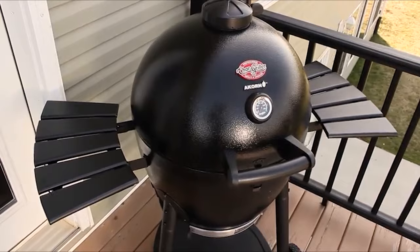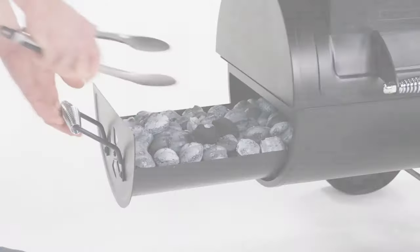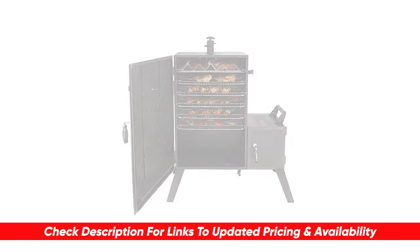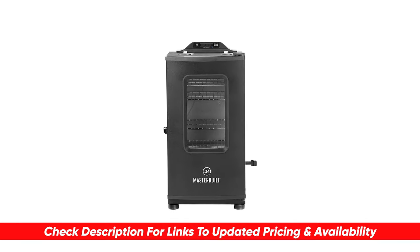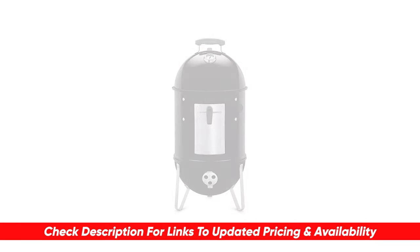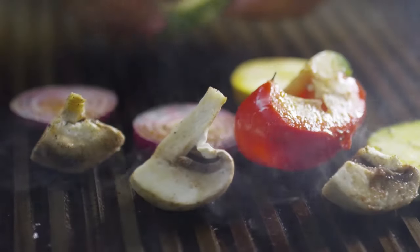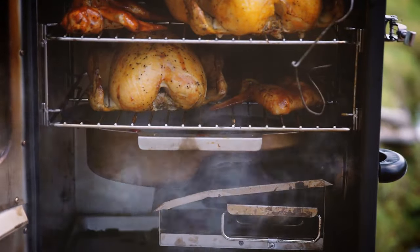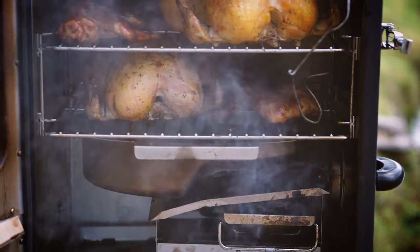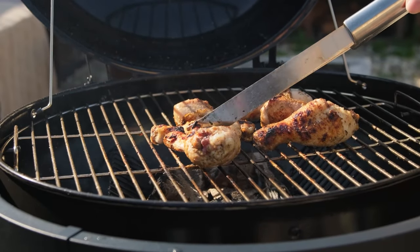You can get an idea of which of these might be the best choice for you based upon your particular situation. And as always, I'll include links to each of these down below so you can check for updated pricing and availability. If there are any coupon codes, discounts, or special deals available on any of these, I'll include that in the description as well. So while all smokers produce that juicy smoky flavor in meats, they don't all achieve it in the same fashion, and there are a number of things that go into making a really good outdoor smoker.